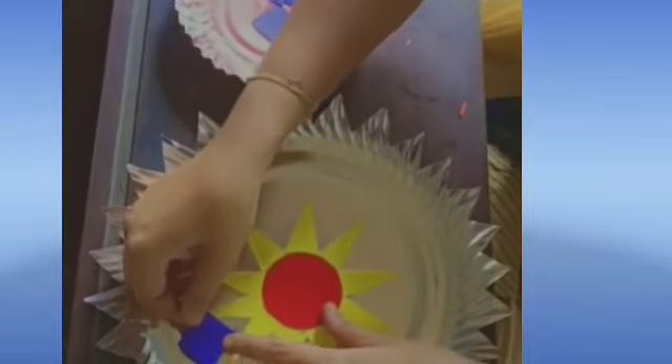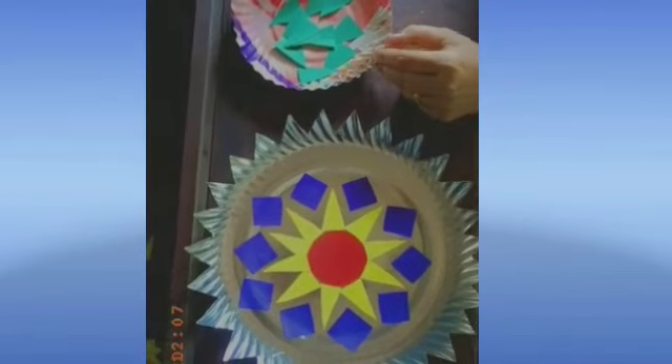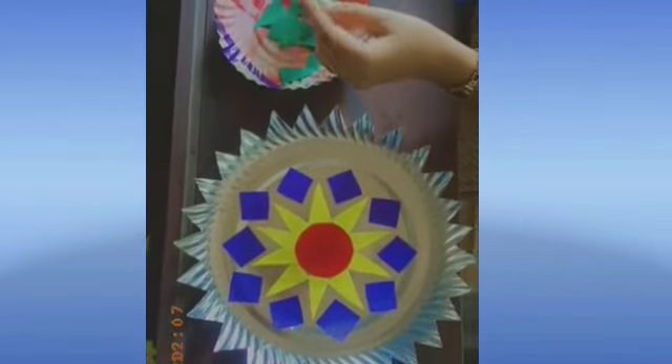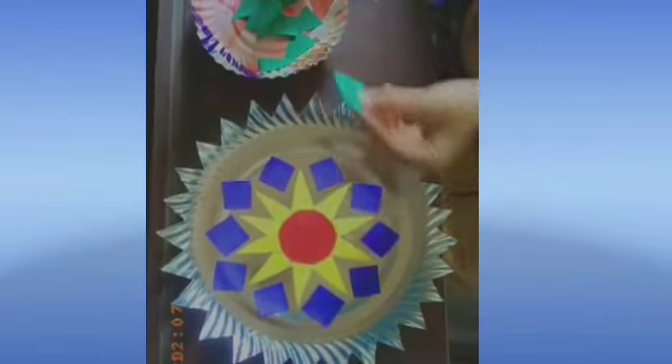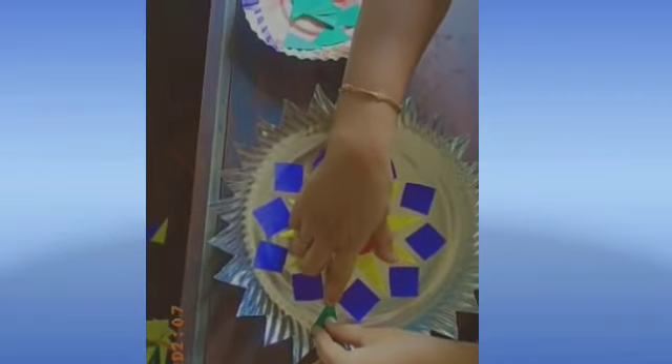Now let's stick the square shape between the two triangles. We have completed with the square shape and it looks this way. Next, take the triangle shape again, a little larger in size, and stick it between the two squares. After sticking the triangles it will look this way.